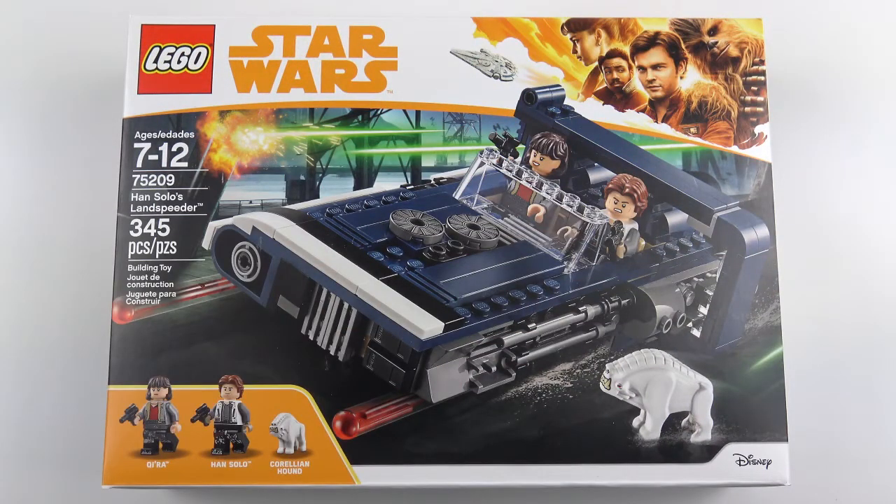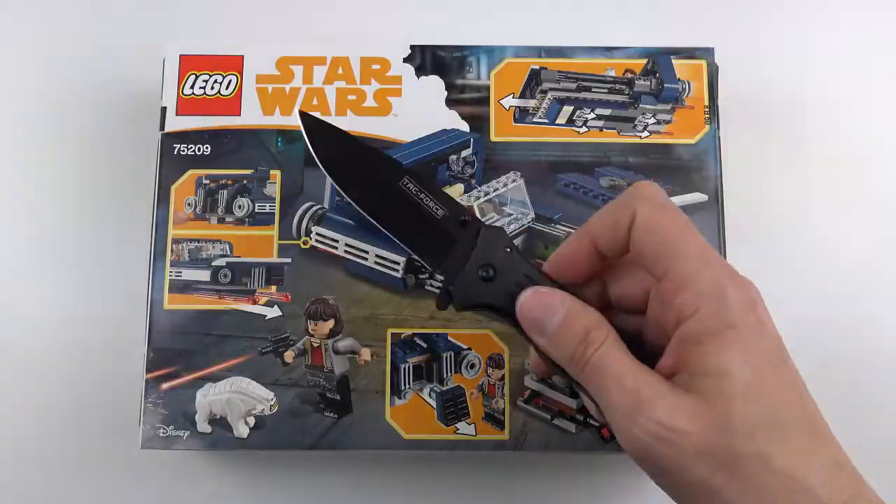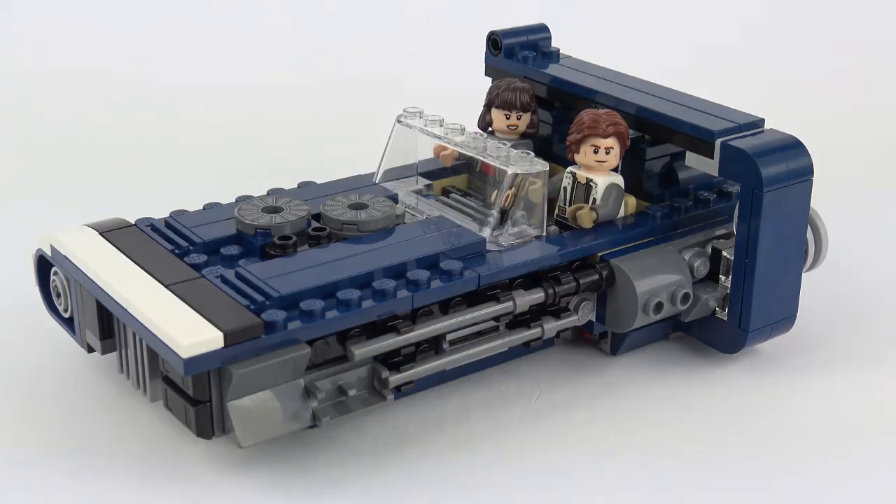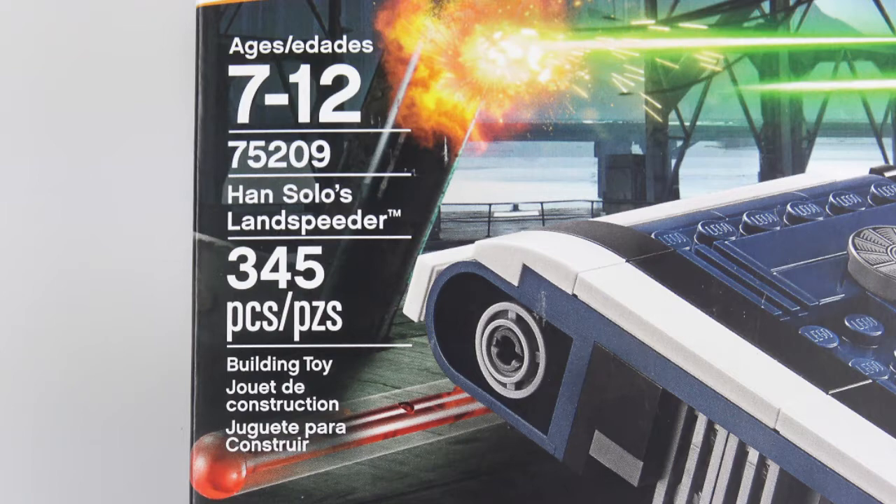Hi LEGO fans, I'm back with another one of the new for April 2018 LEGO Star Wars sets. This is one of the new vehicles featured in the Han Solo spin-off, and today I'm going to be unboxing, speed building and reviewing set number 75209.